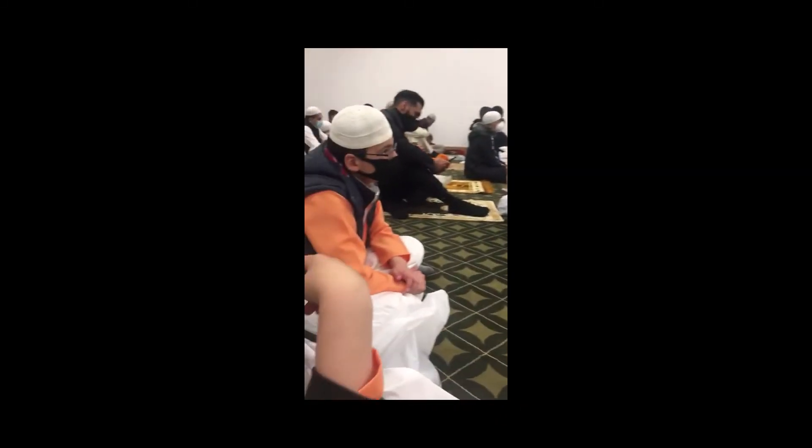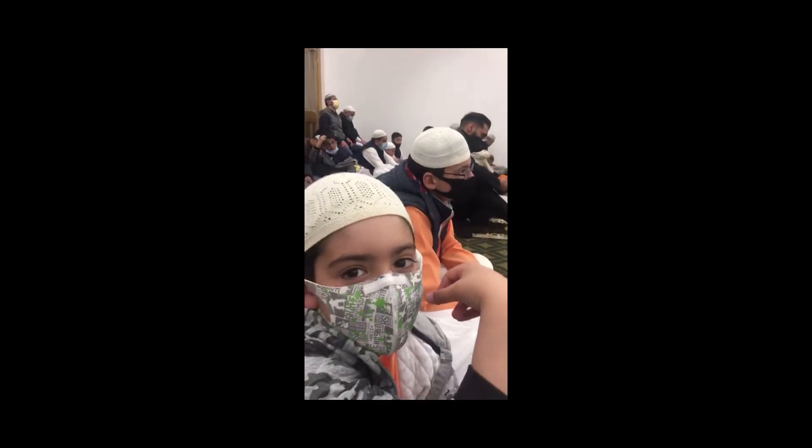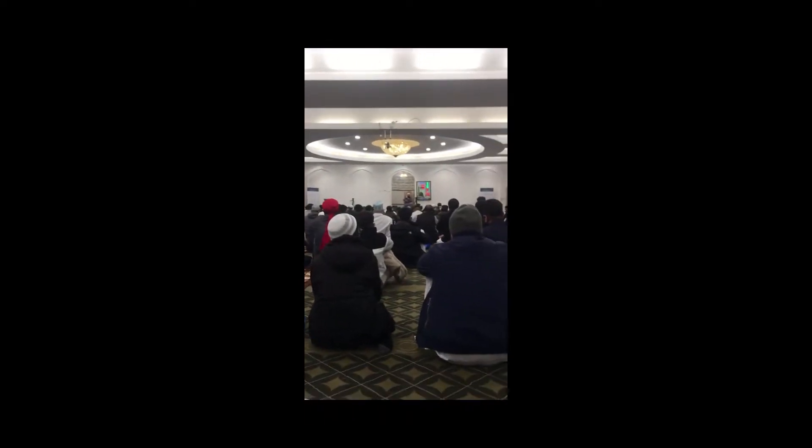The method of these three takbirs is that you bring your hands up to your ears and then you place your hands on the sides. So on the third takbir, when you bring your hands up to the ears, you place them below your belt, meaning in the position of qiyam.